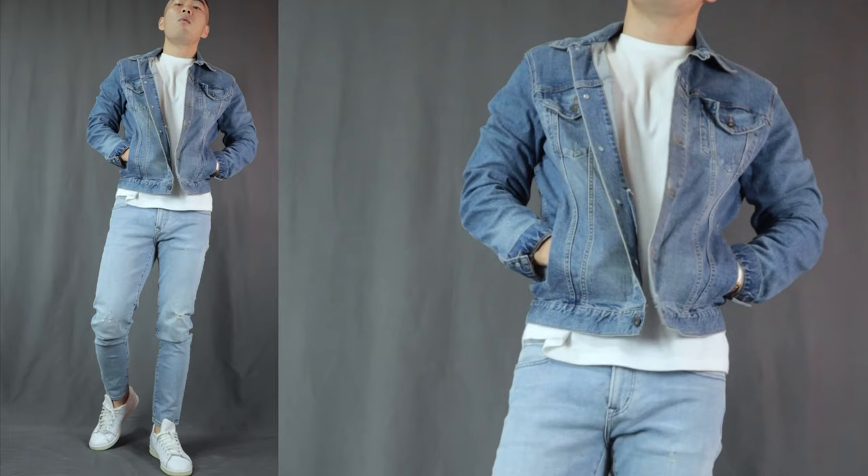Moving on to outfit number 4, here we have the denim on denim — basically outfit number 1, the basic t-shirt, jeans and sneakers look, but here we throw on a denim jacket. I just love the denim on denim look, aka the Canadian tuxedo. Personally, I prefer to wear a different shade of blue for the top and the bottom — a light-washed denim jeans with a medium-washed denim jacket — which gives the outfit more depth and layers. You can also rock a black denim jacket, which looks equally phenomenal and makes the outfit more interesting and flavorful. One of my favorite outfit combinations of all time.